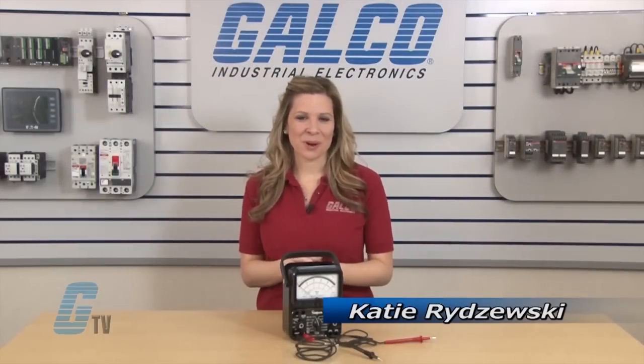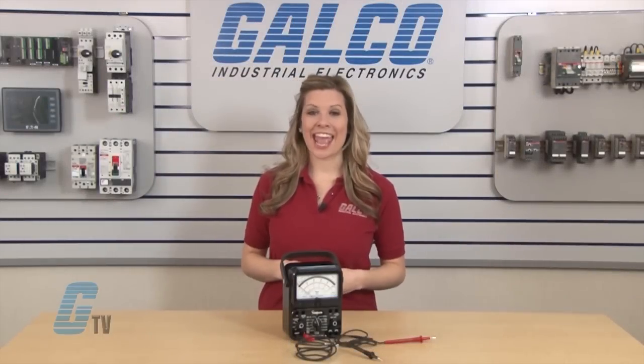Welcome to G-TV! Today I will be showing you the Simpson 260 Analog Multimeter.